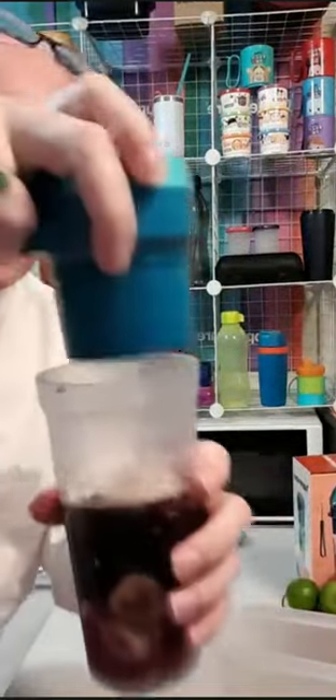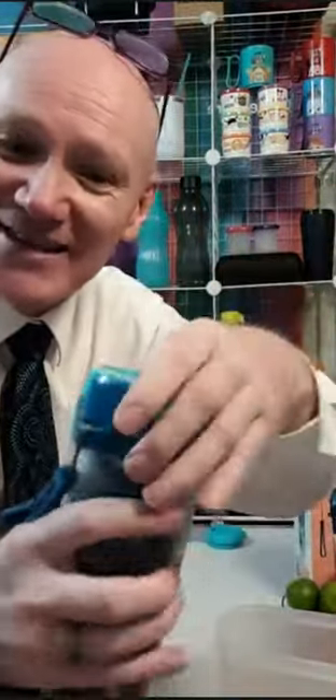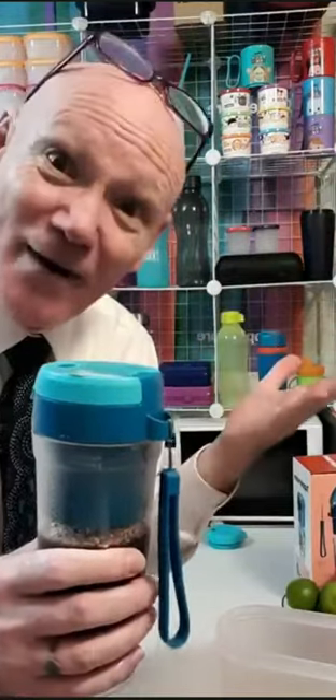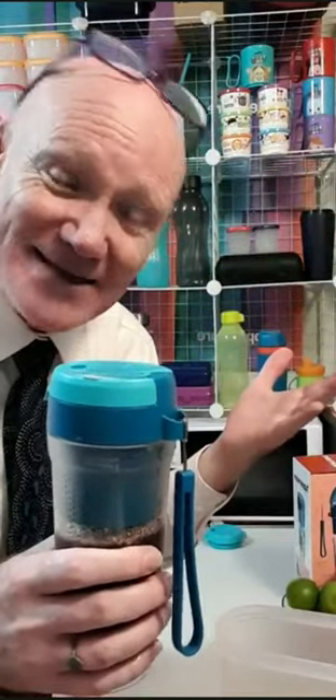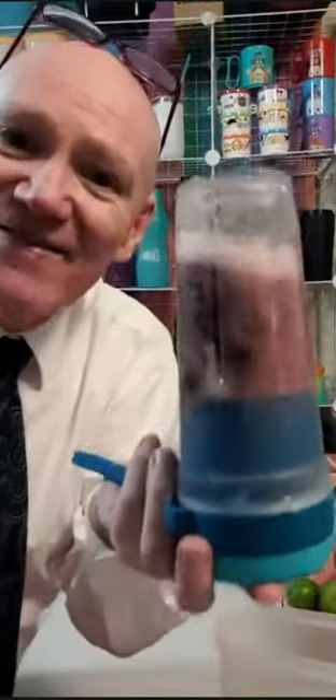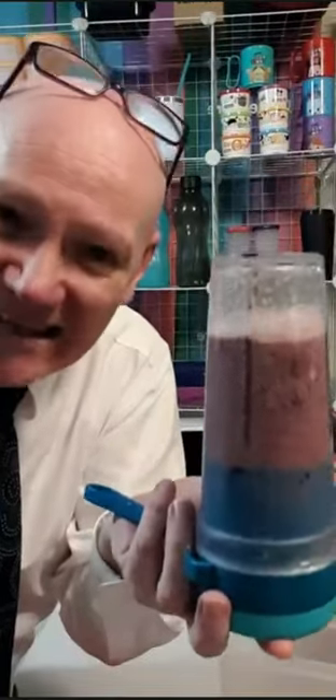You grab the top of this — it's got an easy carry strap, so if you're going walking you can take your smoothie with you. For those people going back to work after a couple of weeks off, getting up early is a bit of a challenge, so why not prepare your own smoothie? You turn it around until it goes green, then press the button twice — and that's going to run on a cycle for 40 seconds.